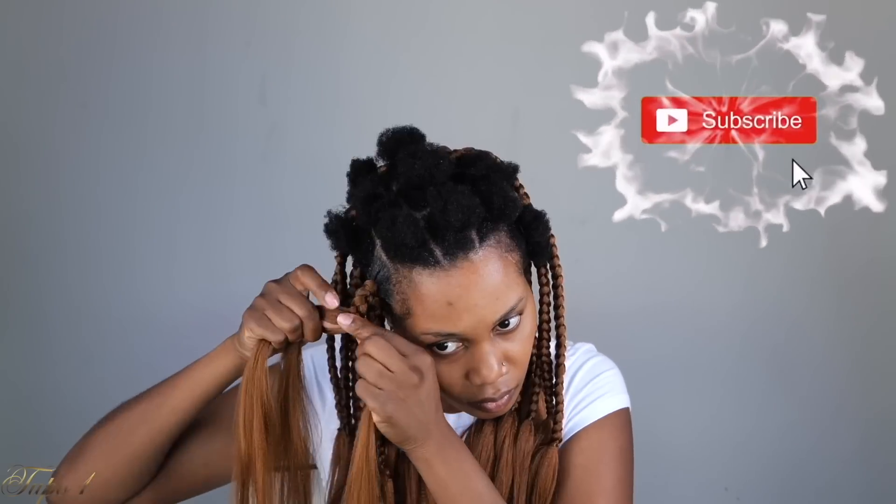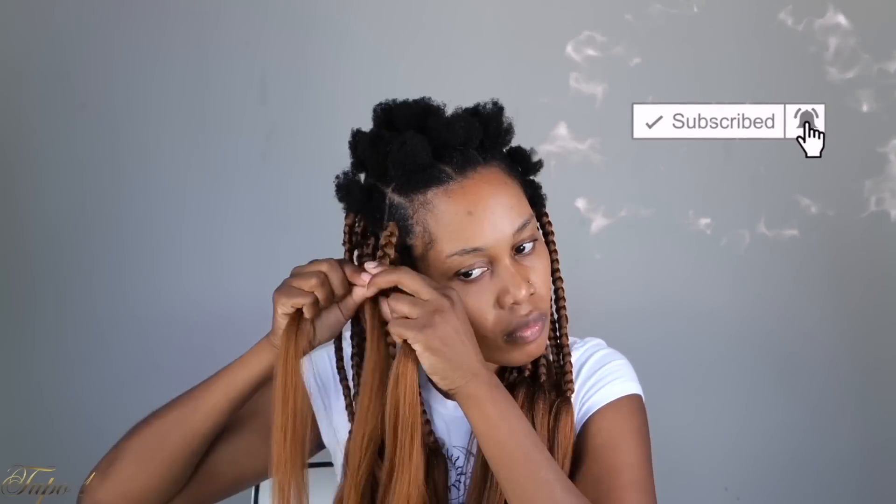Have you subscribed to my channel? Don't forget to turn on your notification button so you do not miss out on any uploads, because this channel is getting juicy!